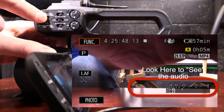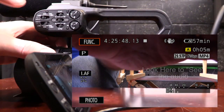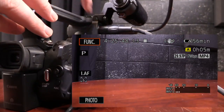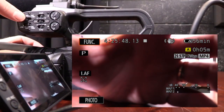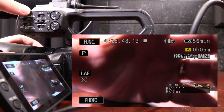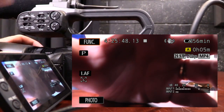If I switch it to line while talking, you'll notice it's pretty much all cut out. Line is designed for when you're getting sound directly from a soundboard — when we work graduation, for example, we plug in an XLR cable from the sound people and set this to line. Since I want to hear the audio from this microphone, I'm going to switch it back to mic plus 48 volts. Remember, you do need phantom power for the shotgun mic to work.